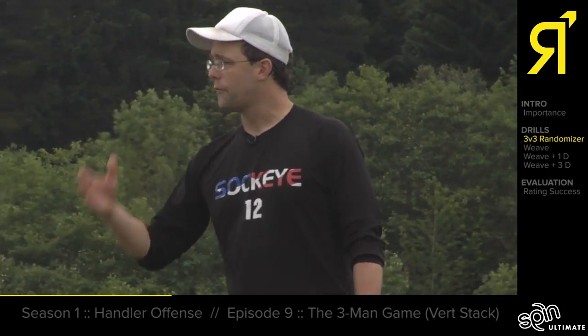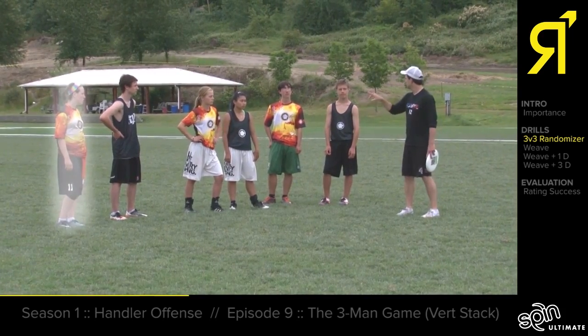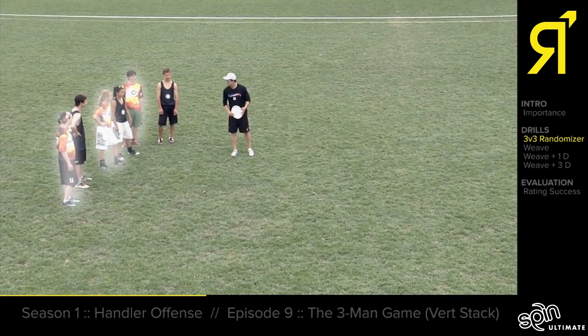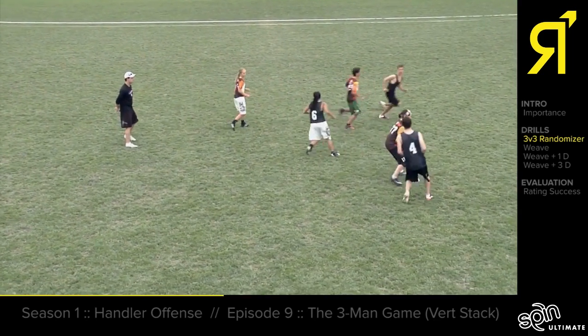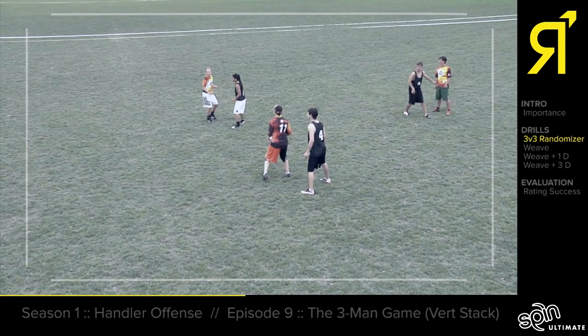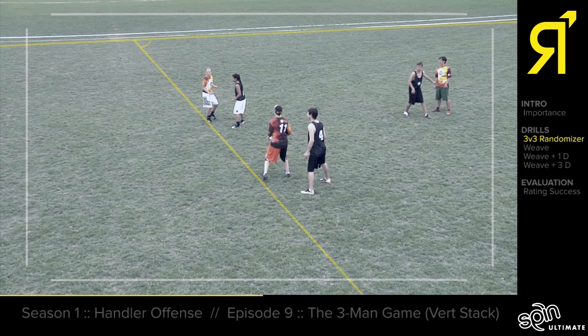We're gonna start with the defense forcing backhand. Nina is gonna pick up the disc, Hallie is gonna go to the dump, and Nellis is gonna go to the front of the stack. After the first rep, the problem is that the triangle has set up flat — the issue is you won't have much angle to go upfield and you'll be forced to come back.